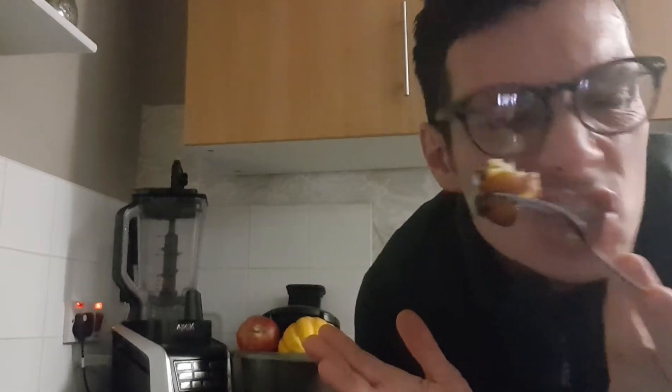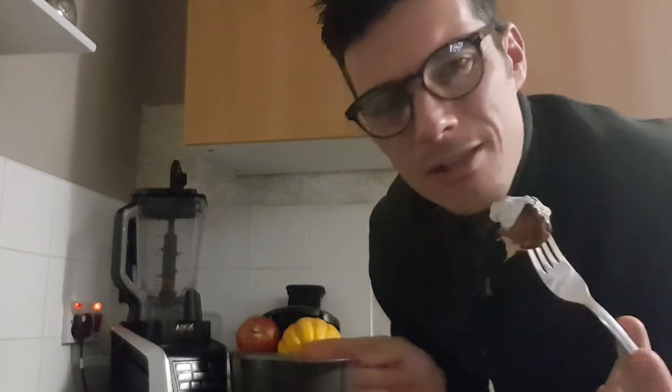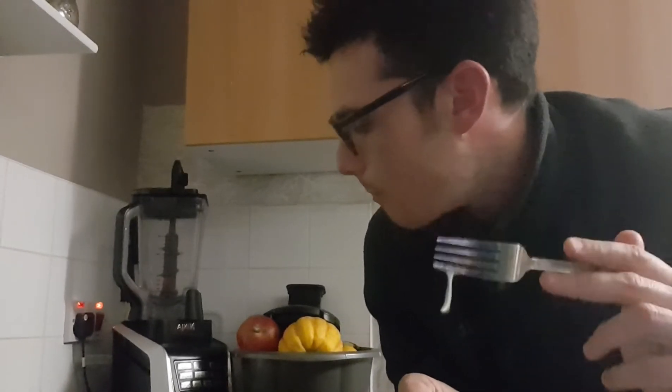Oh my god, how can people not be vegan when there's food like this available to us all? Now this isn't just for vegans — anybody can make this and enjoy it. It's such amazing food, I've just outdone myself. That is better than the last batch I made a few weeks ago. I am seriously contemplating not sharing this with the kids!